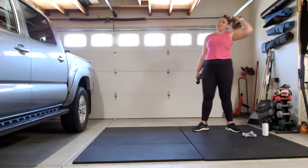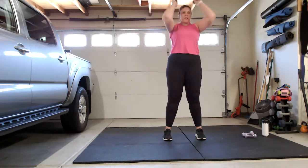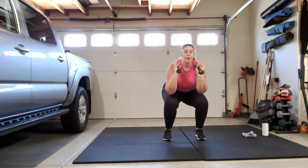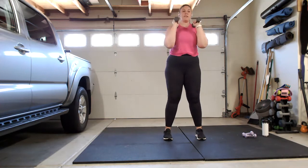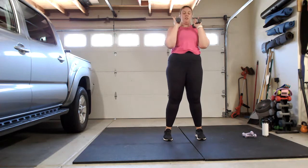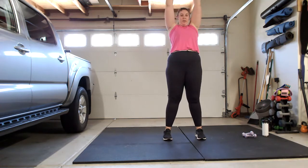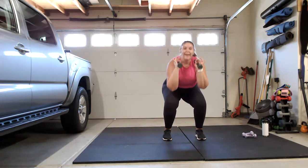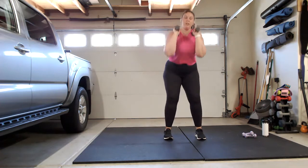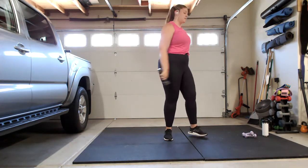Grab those heavier weights — we've got the squat and press, going in five, three, two. Bring those weights up to your shoulders, drop into that squat, press all the way through to the ceiling. Keep your elbows in line with your body — we're doing a narrow shoulder press here. Keep breathing. It's a compound movement, combining the squat with the shoulder press to work as many muscles at once, so we get the most bang in the shortest amount of time. Last one — push it up, set those weights down.